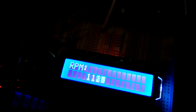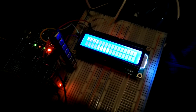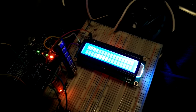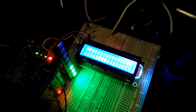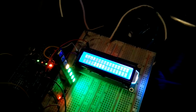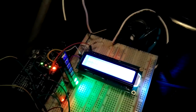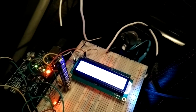It's reading the RPM. You can see as I rev it — and I'm going to get it up to about 3,000 RPM so it should flash. It's almost done.